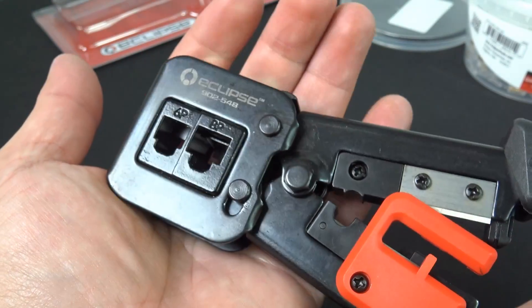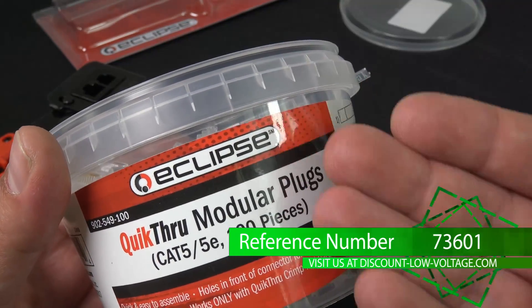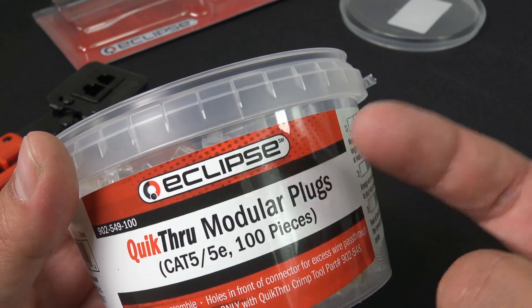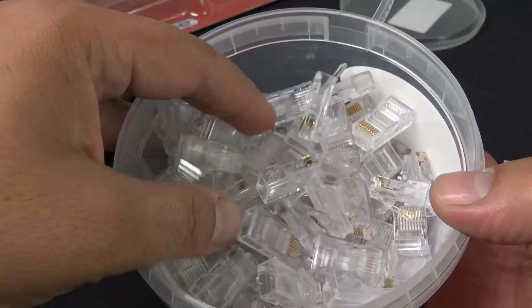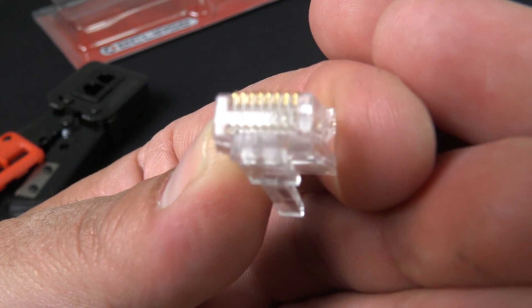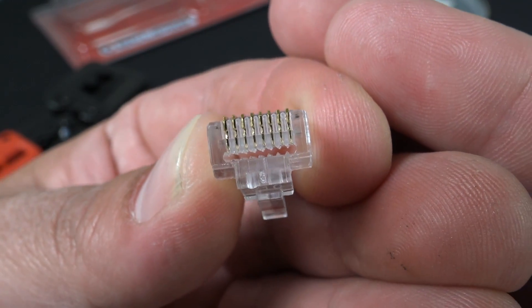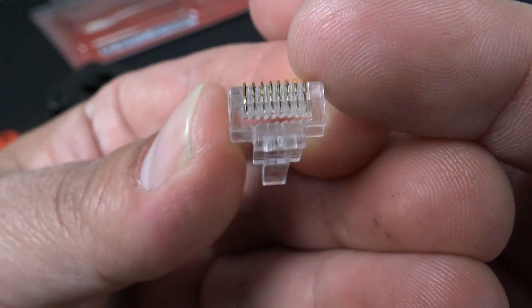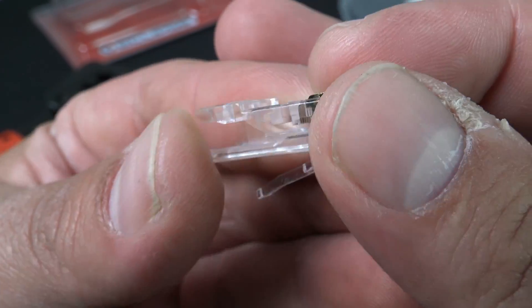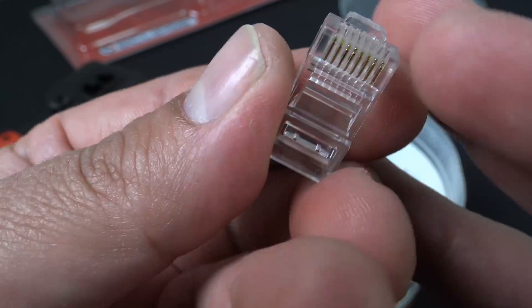Now let's check out the modular plug. We're gonna check out the Cat5e plugs and terminate a Cat5e plug. They do have these in Cat6 also and shielded plugs as well. That's where the cables go ahead and pass through, as you can tell, and this is good for solid or stranded copper conductors.